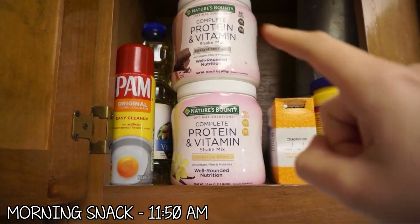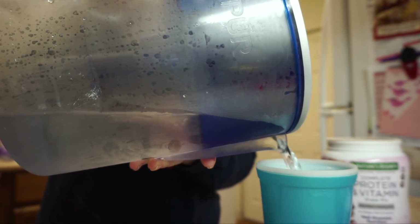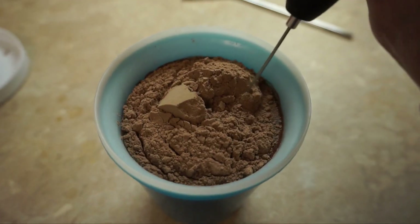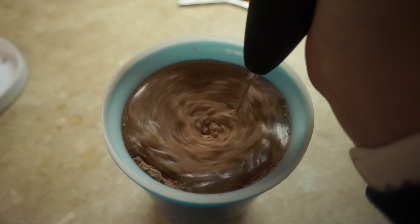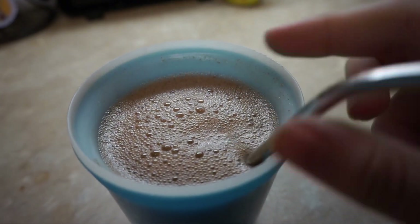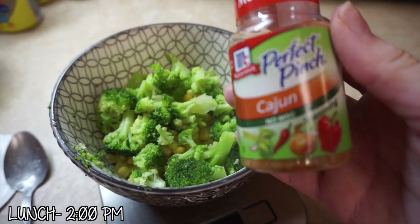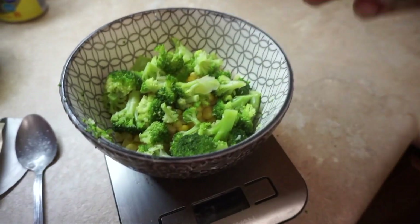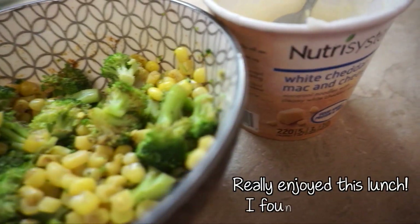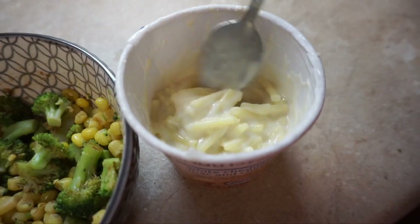Now it's time for my morning snack. I went with a chocolate protein shake today and I'm just going to mix it with water, since most of the time it's either water or milk. Moving on to lunch — for my two servings of vegetables I'm having one serving of corn and one serving of broccoli, alongside the white cheddar mac and cheese. This is really good — it kind of tasted like a tiny bit healthier than Kraft mac and cheese.